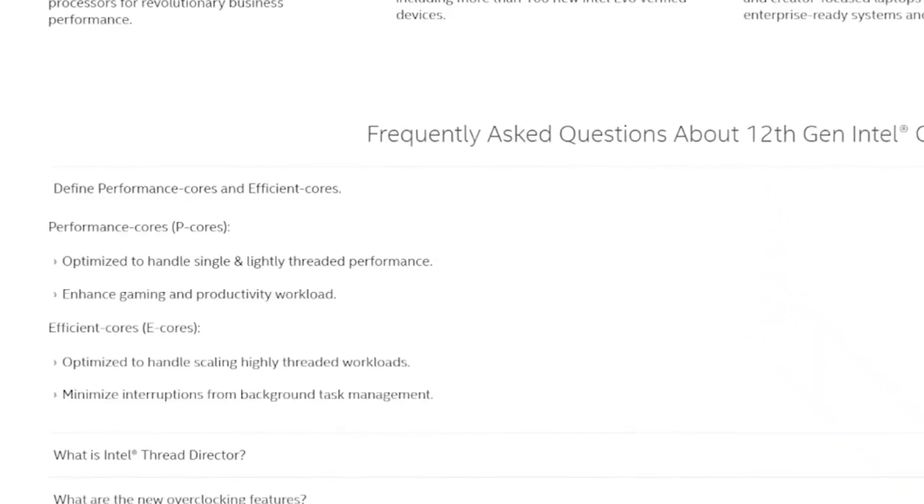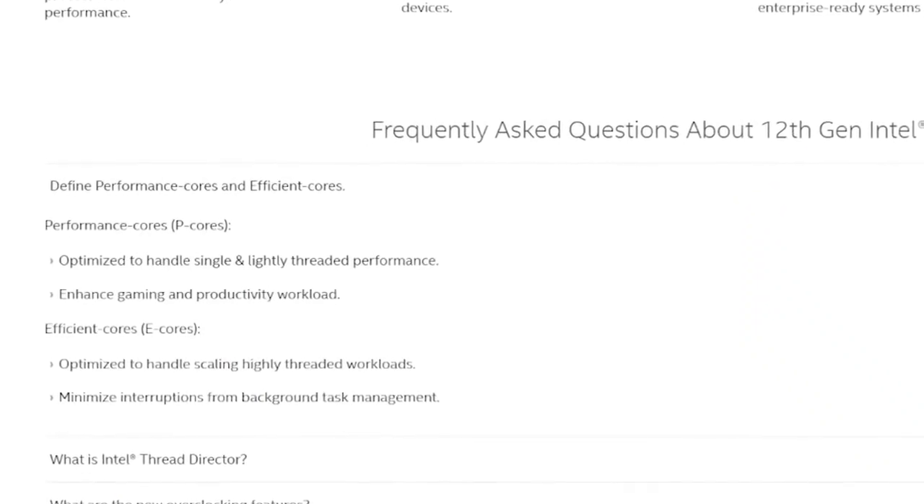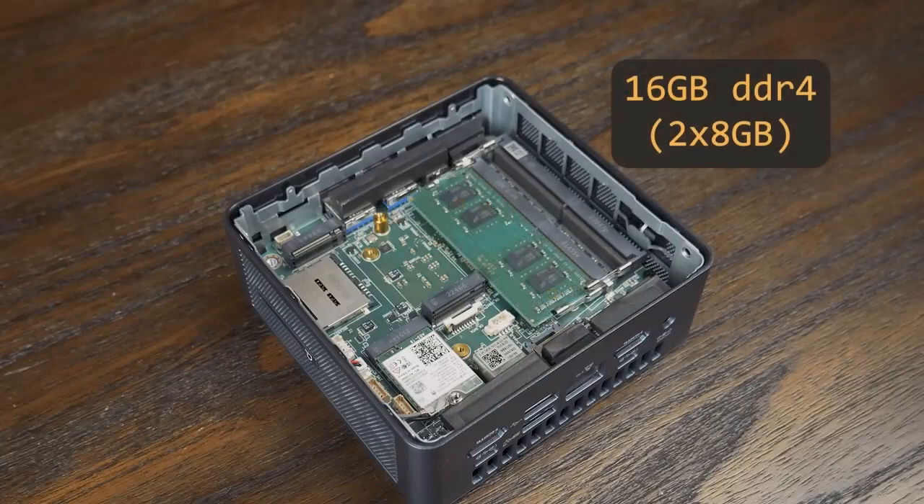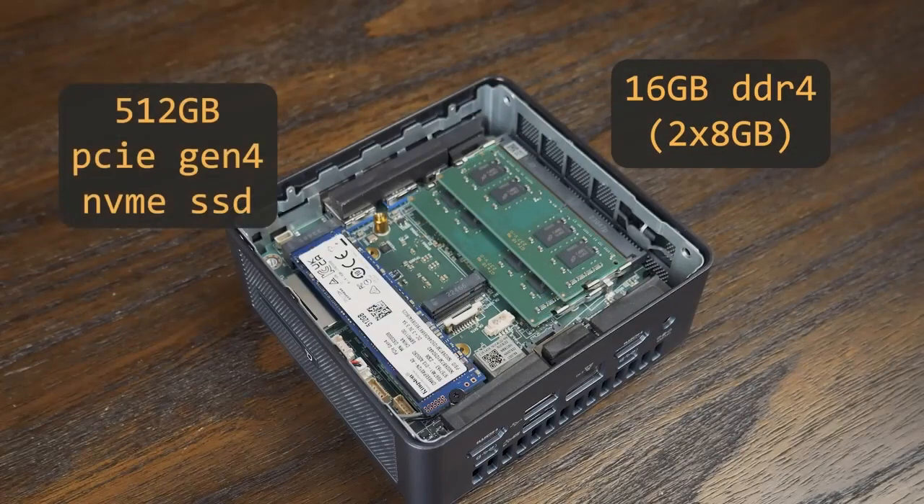If you're watching this video, you're probably aware that starting with Intel's 12th gen CPUs, there are now two different types of cores: P cores with higher clock speeds and hyperthreading, and E cores, which have lower clocks and lack hyperthreading. This configuration comes with 16 gigabytes of DDR4, as well as a 512 gigabyte PCIe Gen 4 NVMe drive.